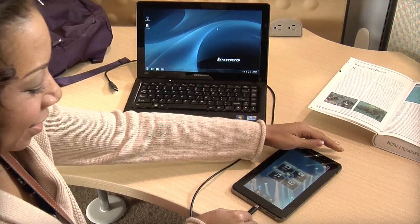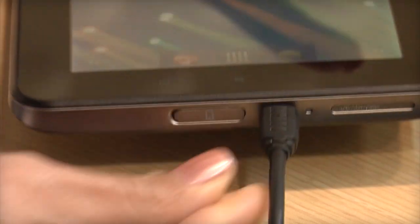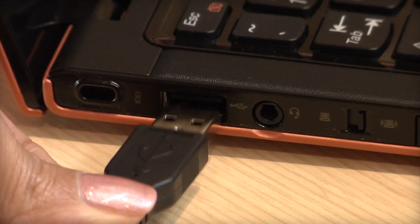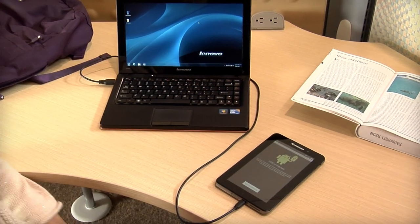Just connect your tablet using the micro USB cable that came in the A1 box. The Android robot will appear to notify you that a connection has been made.